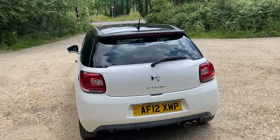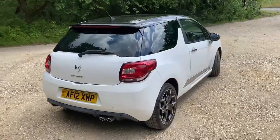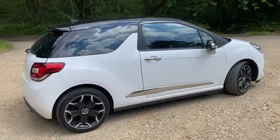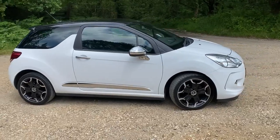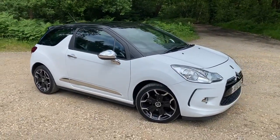We've just done a full service. The service history includes a cam belt change, so nothing to do until the MOT at the end of the year. And if you ask nicely, we'll probably do an MOT before you go. Anyway, let's have a look inside.